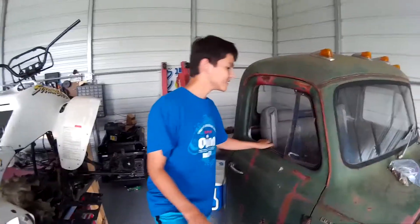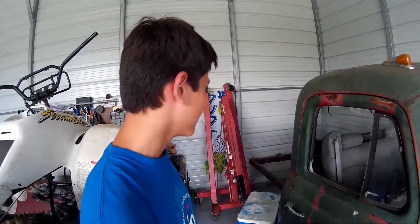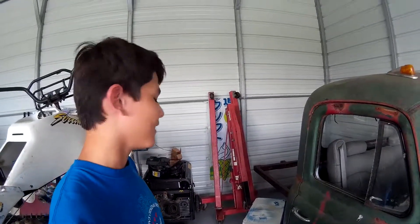I have a '57 International. Right now it's in a custom frame and a rollie so we can move it around. We have a 32 for the grill. The back is a 54-inch bed and we are going to make a custom bed. For the engine, it's a 390 big block.